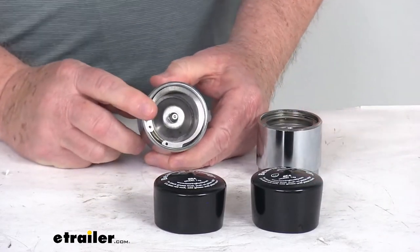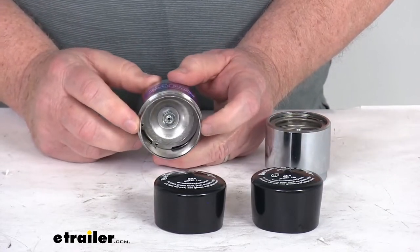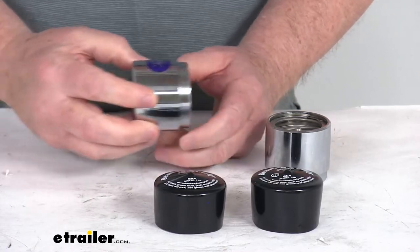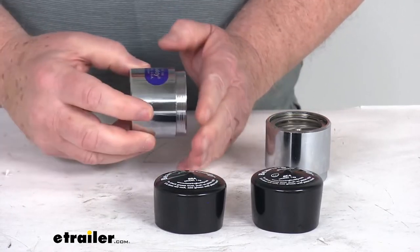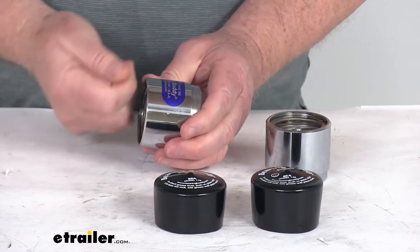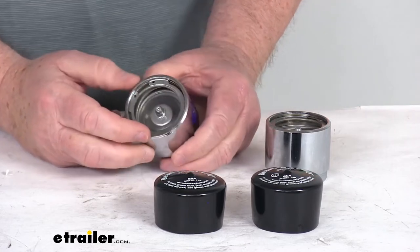These do install easily onto your hub. This portion back here will be the correct diameter for your hub size. You just remove your grease cap, put this up against the hub, place a wooden block against the Bearing Buddy, and by tapping that wooden block it'll push this into place. Very easy to install.